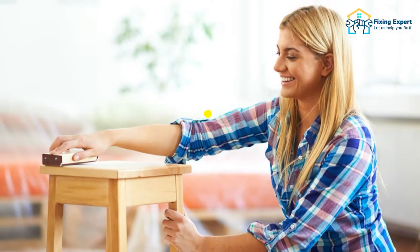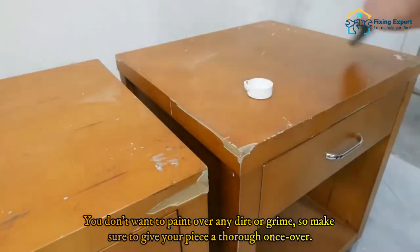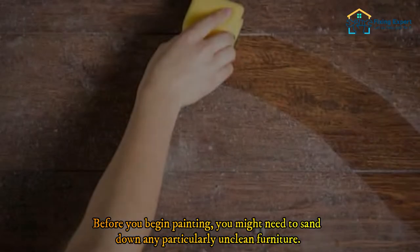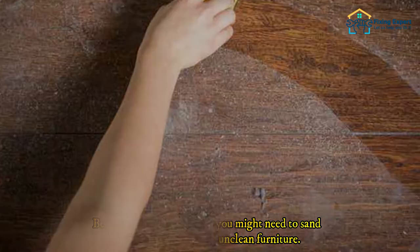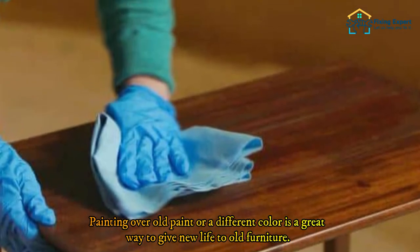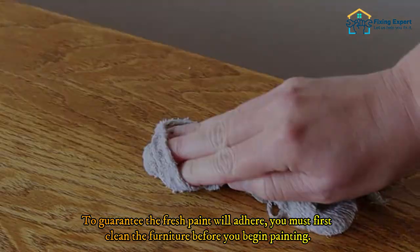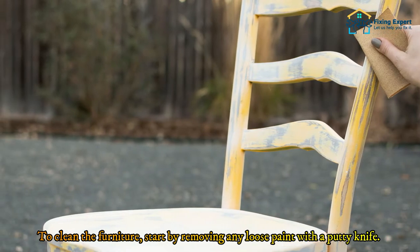Step 1: Clean the furniture. The first step to spruce up your old furniture is to give it a good cleaning. You don't want to paint over any dirt or grime, so make sure to give your piece a thorough once-over. Before you begin painting, you might need to sand down any particularly unclean furniture. To guarantee the fresh paint will adhere, you must first clean the furniture. Start by removing any loose paint with a putty knife.